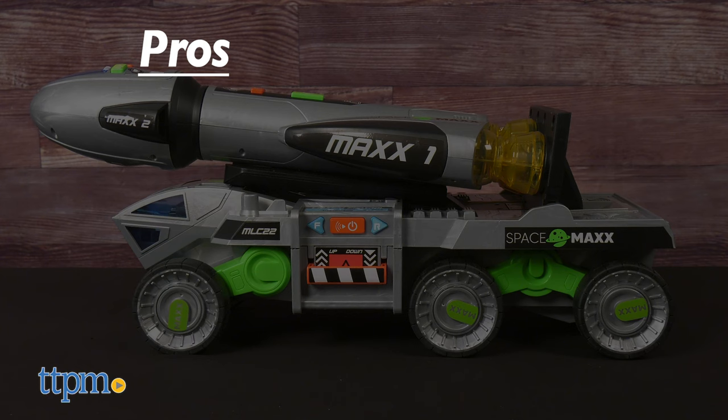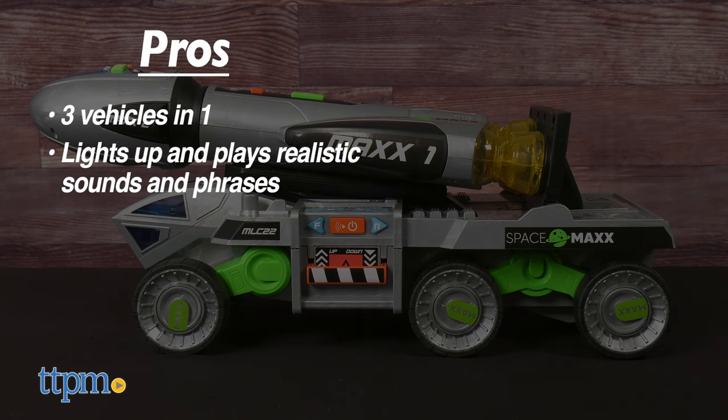This toy has some obvious pros: it's three vehicles in one, it lights up and plays realistic sounds and phrases, and it inspires imaginative play.